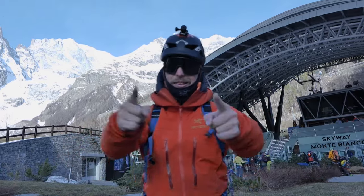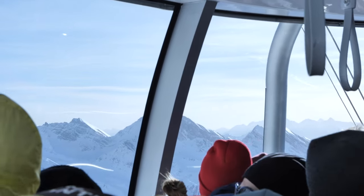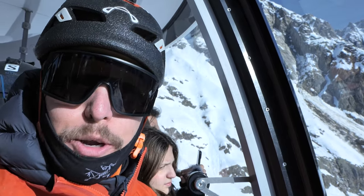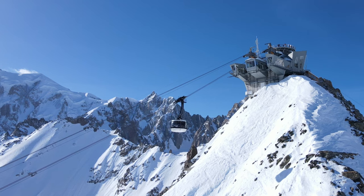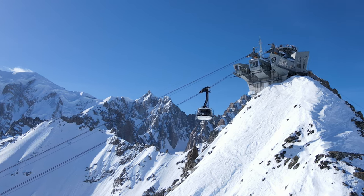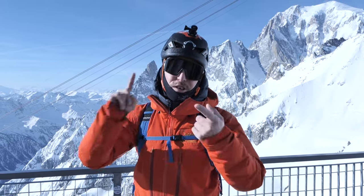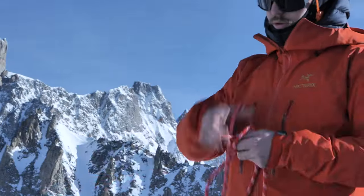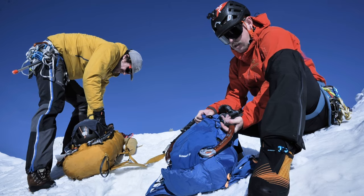We're now in the lift from the Monte Bianco Skyway that descends from the bottom of Cormier all the way up to the glacier to Punta Helbronne. Now there are a few precautions we should take before we head out onto the glacier: roping up, making sure you have the right equipment, crampon up, and then we're ready to go.